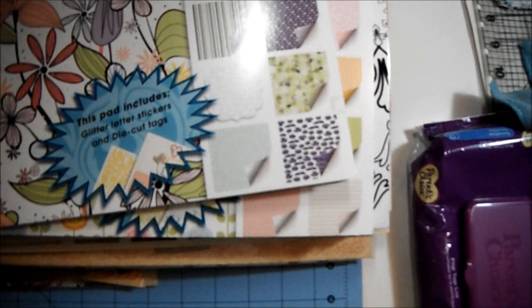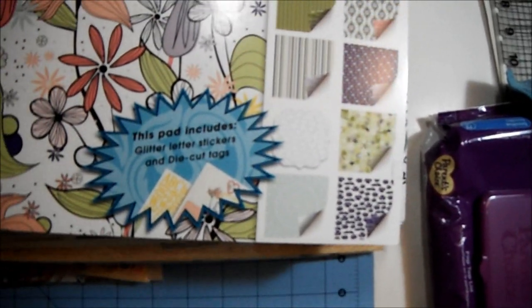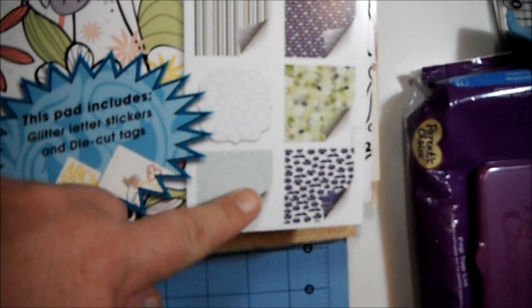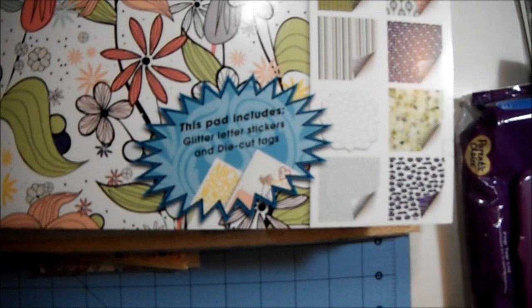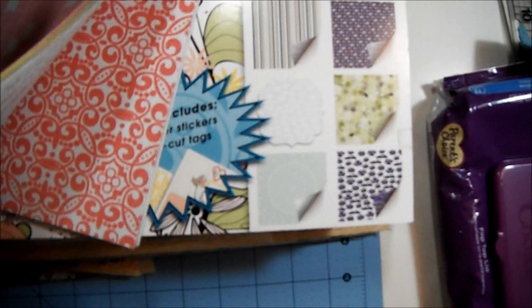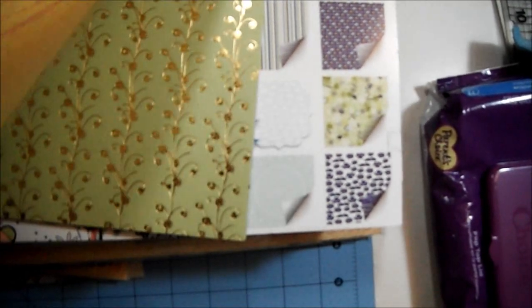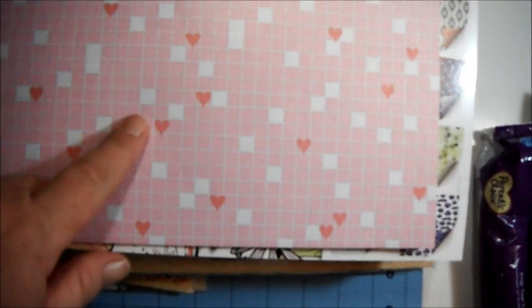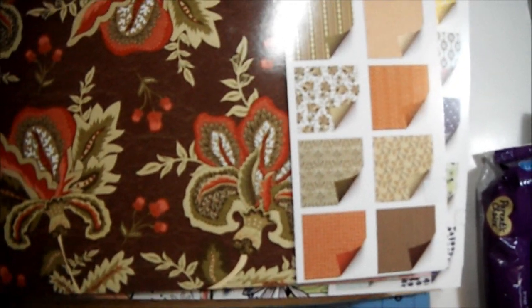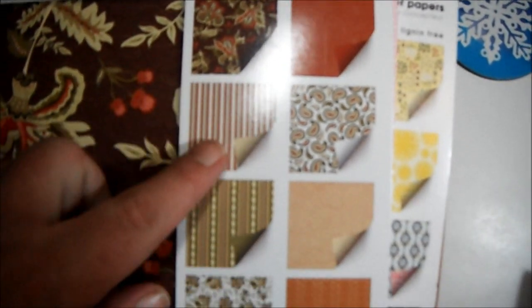Oh wait, they were stuck together — silly me! There's this one called Bright Skies and you can see the different patterns in it. Then there are these — I'm assuming they're some loose ones she sent, and that's fine by me. I spotted a tag page back there. I love these hearts — that's nice. I gotta hurry, I'm almost out of time on this SD card!